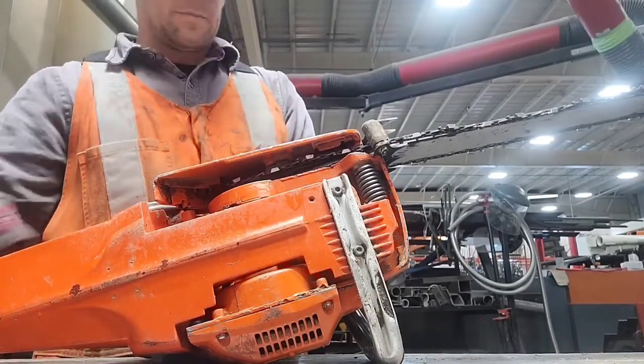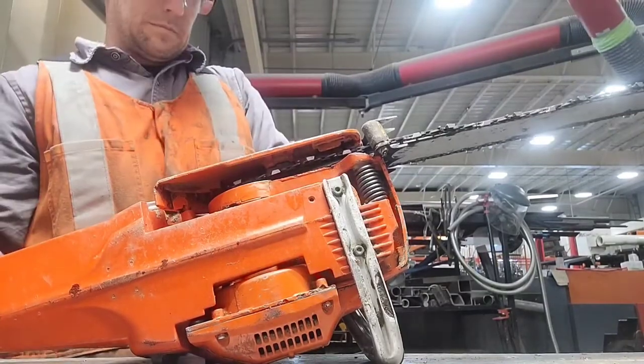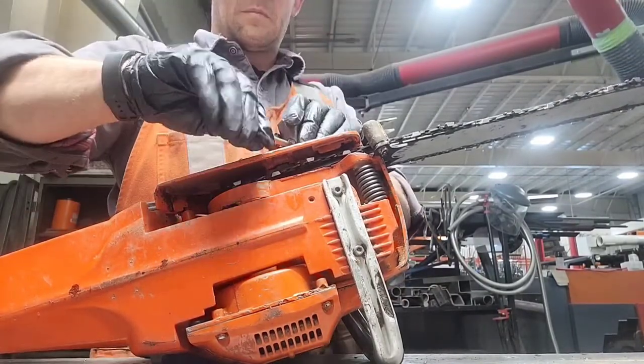Then I put the side case back on and back off the tensioner until it falls into the hole on the bar. Then I put the nuts on finger tight and tighten the chain until it has proper tension.